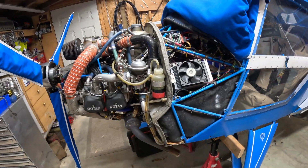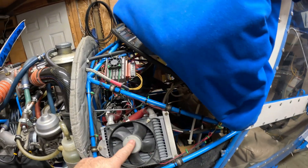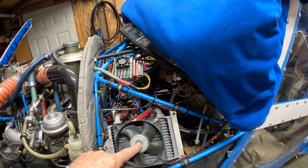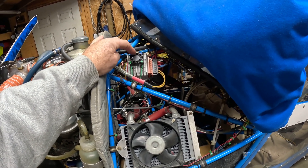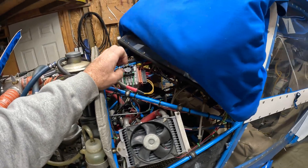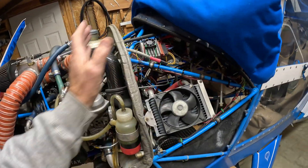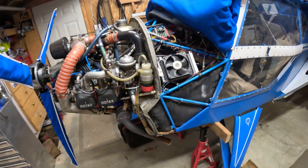Another thing I've done: I put a little 12-volt electronic fan up on my regulator just to keep some airflow over it. As soon as I turn the master on, that fan starts turning. It's behind the firewall so it stays in pretty good health anyway.